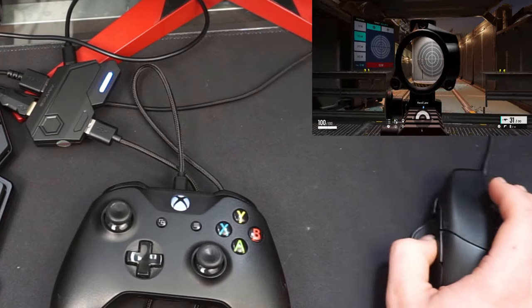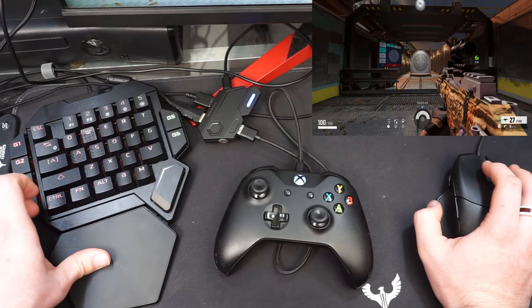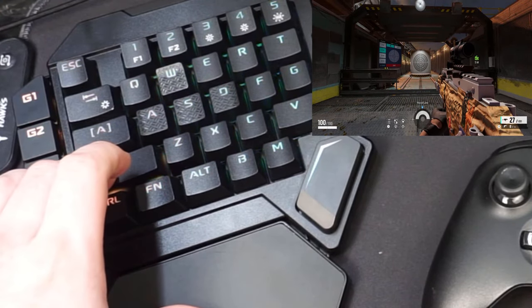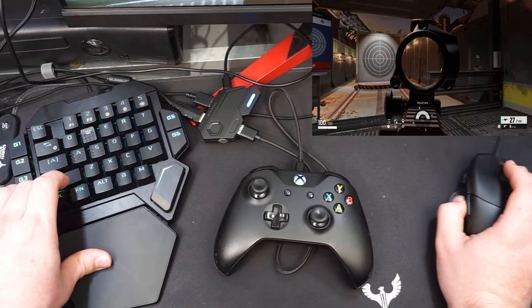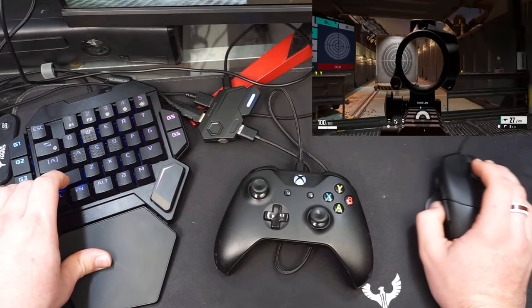For more fine-tuning, there's also a curvature adjustment. To increase your curvature, hold down the Shift key and scroll up. To decrease the curvature, hold down the Shift key and scroll down.